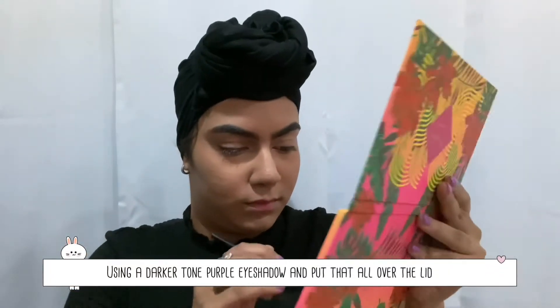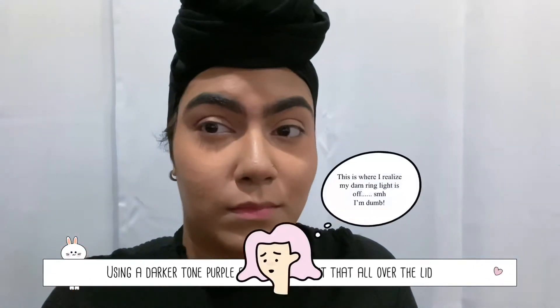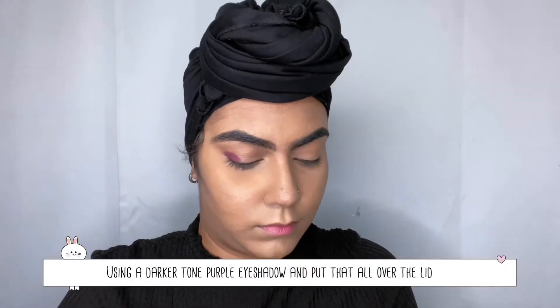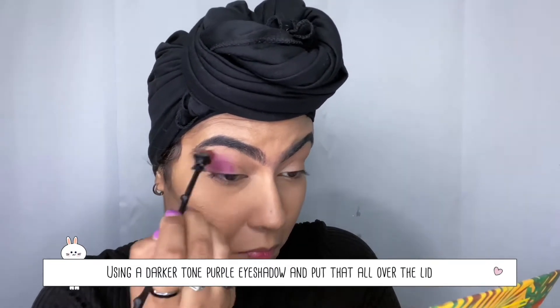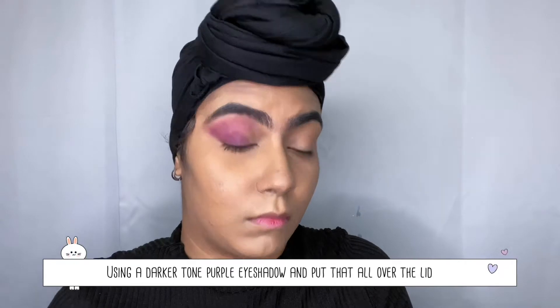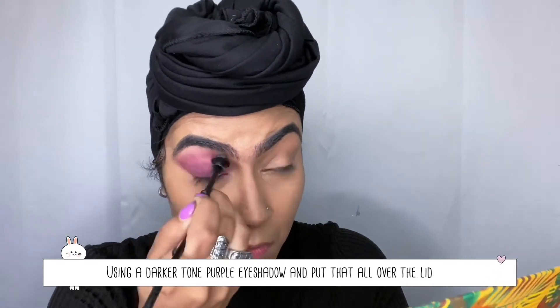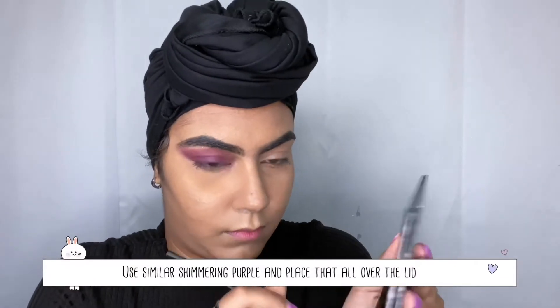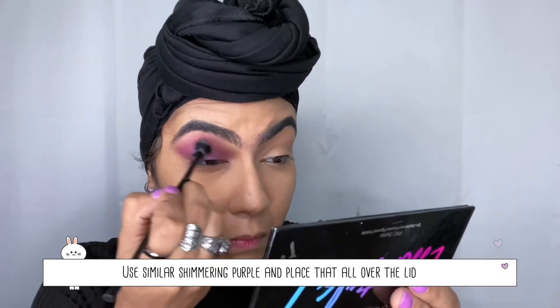Now let's get straight into the eye look. I use a dark purple shade and put that all over my eyelid. I just realized I didn't turn on my light but we'll get over it — I'm just taking everything and putting it all over my eye. Don't worry about it being even or coming out of the lines, you can always fix that with a q-tip and some makeup remover or your concealer. Now I'm taking the Essential To palette and going into that lighter shimmery purple color and doing the same thing, going over everything I just did.